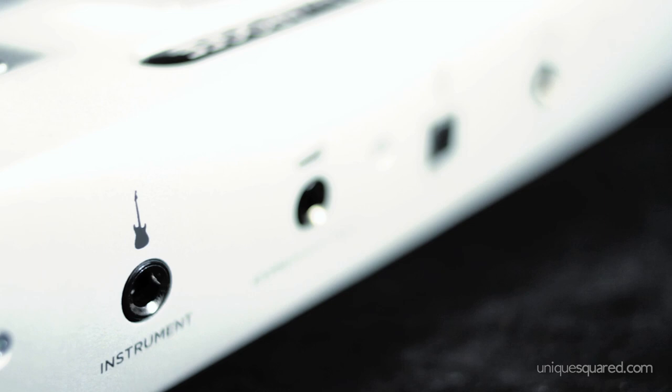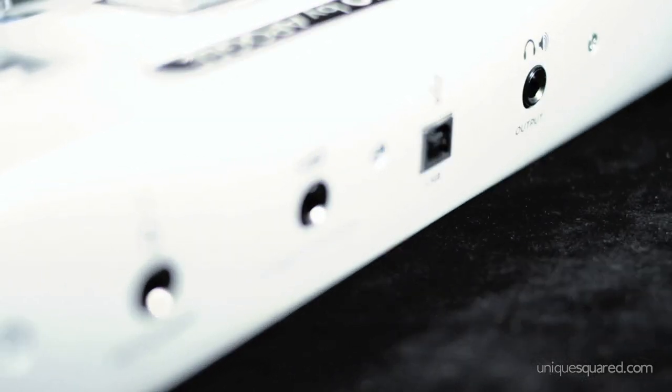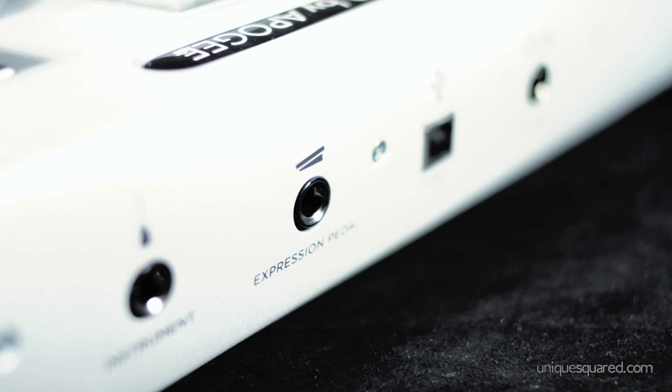You have your quarter inch in, your quarter inch out, and a dedicated expression pedal jack. This thing is bus powered, which is really cool — you don't have to bother with power cables. You just plug it right into your laptop or your computer and you are good to go.